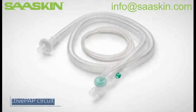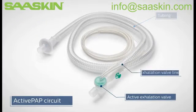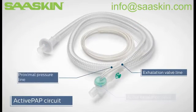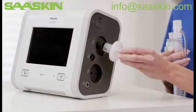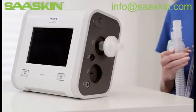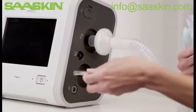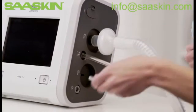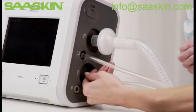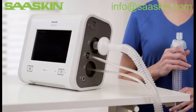The active path circuit consists of a bacterial filter, tubing, active exhalation valve, exhalation valve line, and the smaller proximal pressure line. Connect the bacterial filter and tubing to the inspiratory port. Now attach the proximal pressure line to the proximal pressure port, and the active exhalation valve line to the active exhalation valve connection. The active path circuit is now complete.